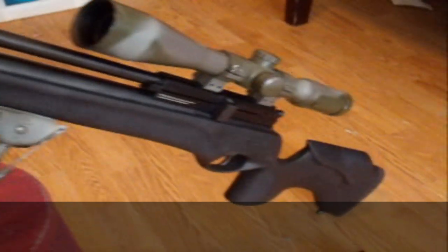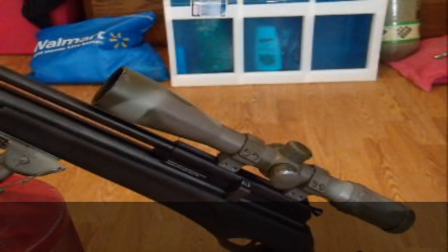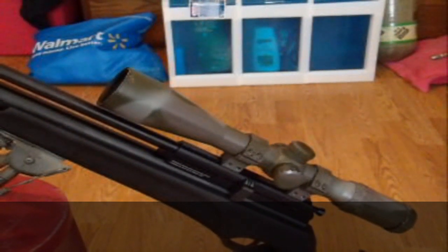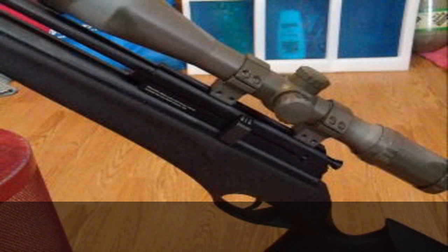There are a couple of guys out nowadays making shrouds for them, so if you're worried about the legality of owning one of those devices, maybe the shroud is the best option for you. Moving quickly — I want to get you guys to the shooting videos. The way the rifle works is really cool, actually.